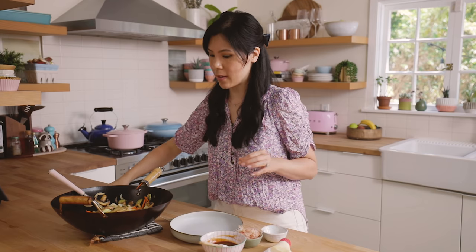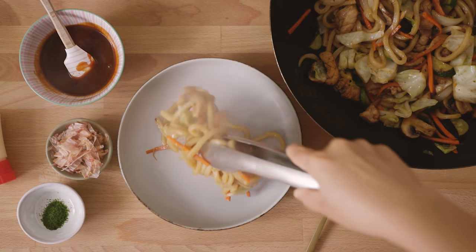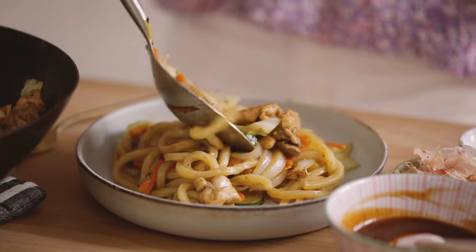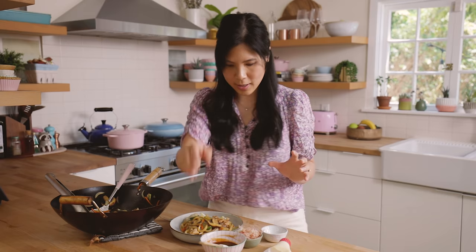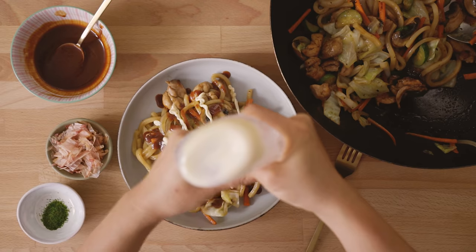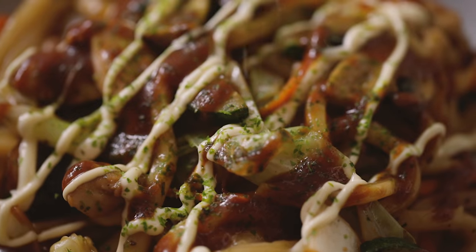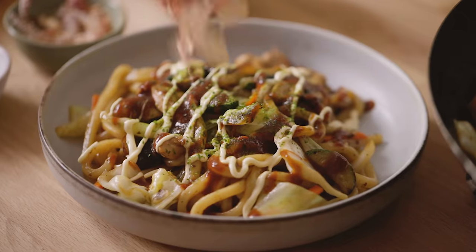Let me show you guys how I plate this. Of course we're gonna add some of the udon first. Then I'm gonna add our toppings with the meat and vegetables. Now I'm gonna grab our tonkatsu sauce and drizzle it all over the top, followed by some Kewpie mayo — I'm running out so I definitely need to get more. Then some dried seaweed flakes; I love the flavor so I'm adding a lot, and it adds a nice bit of color. And then some bonito flakes.